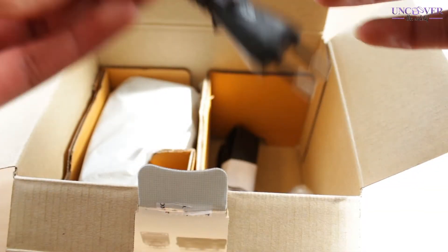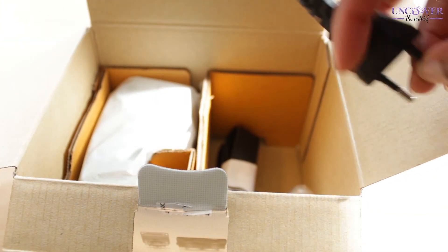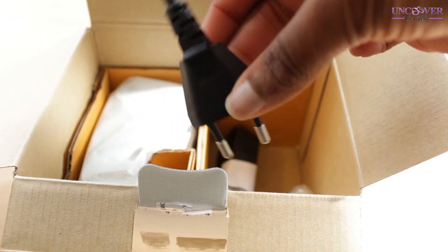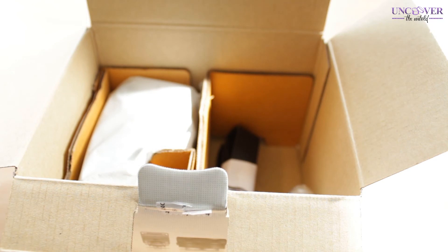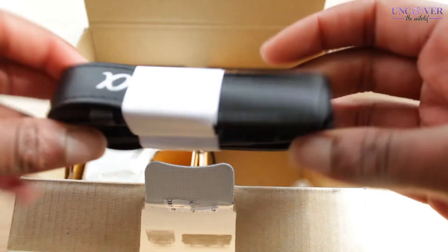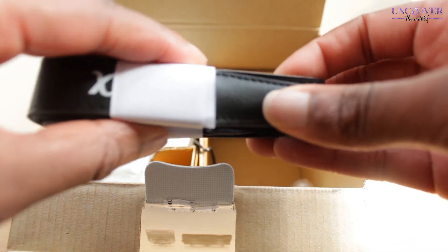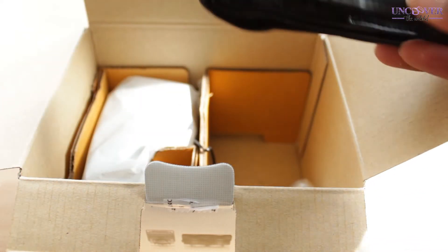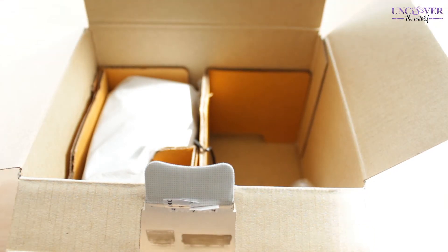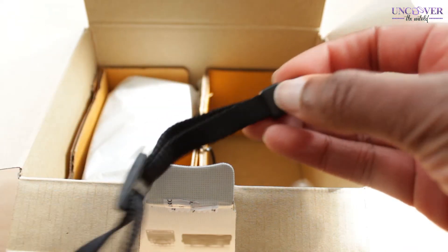We've also got a European adapter — I live in the UK so that's not going to be much help to me. And we've got the camera strap, which seems to be a decent length. You just attach it on.